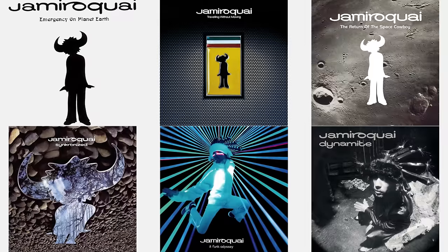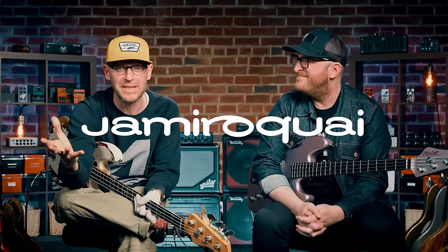If you are here for a celebration of Jamiroquai's bass lines and a celebration of the bass players of Jamiroquai — which there might be more than you think — you're in the right place.